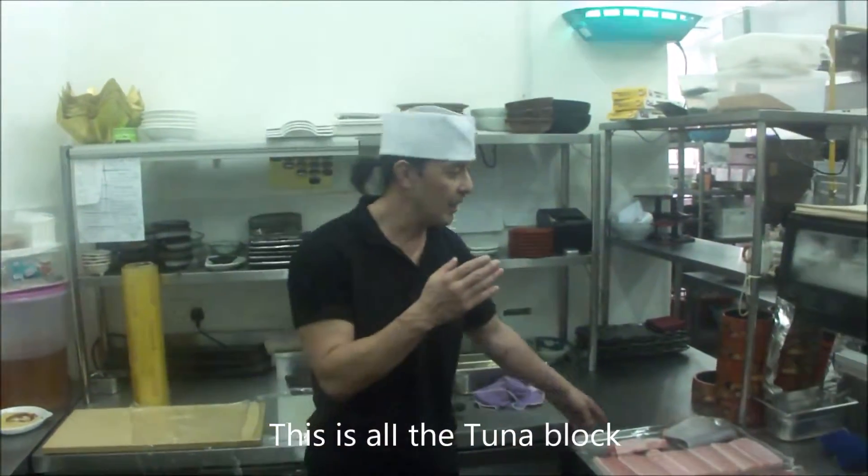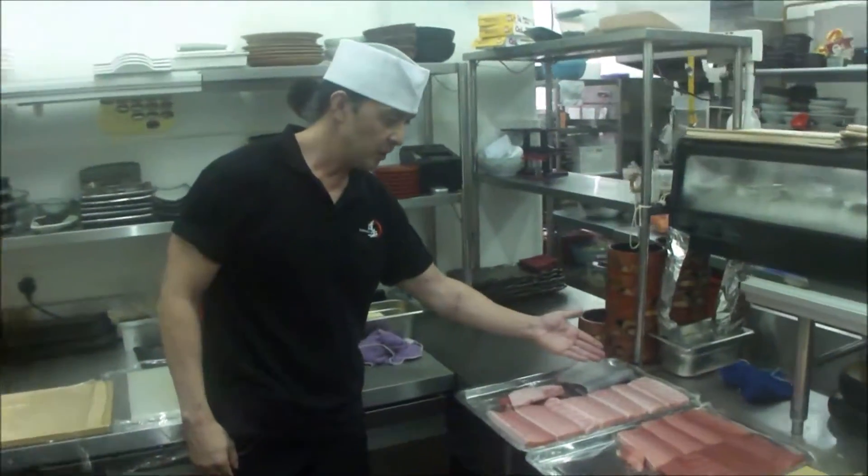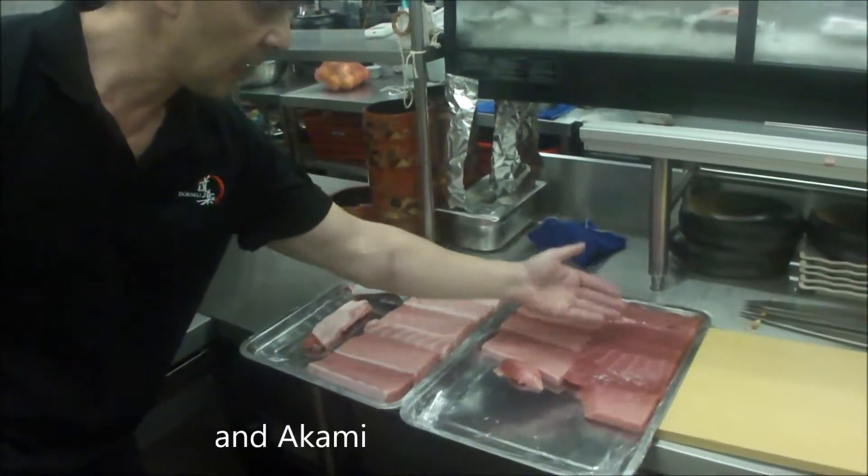This is the jasa. I cut all the tuna. This is the otoro, chutoro, and akami.